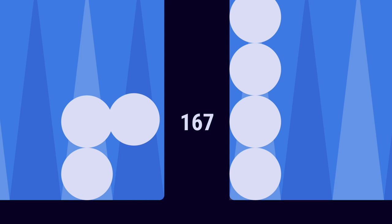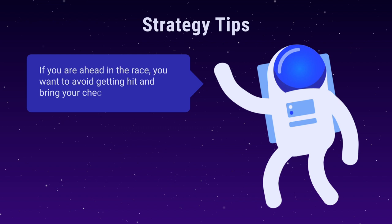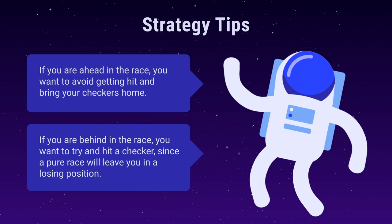When a checker moves forward, the pip count decreases. When a checker is hit, the pip count increases. The player with the lowest pip count is ahead in the race. The pip count determines the optimal strategy to use in the game. If you're ahead in the race, you want to avoid getting hit and bring your checkers home. If you're behind in the race, you want to try and hit a checker, since a pure race will leave you in a losing position.